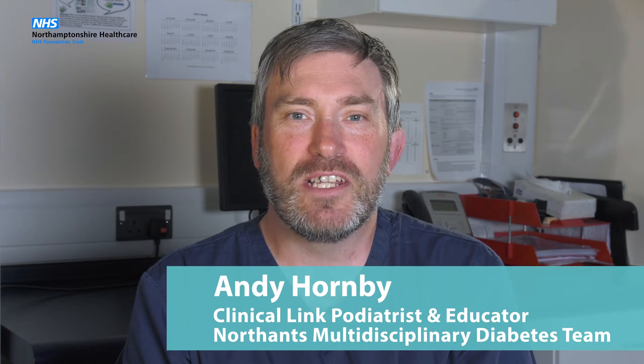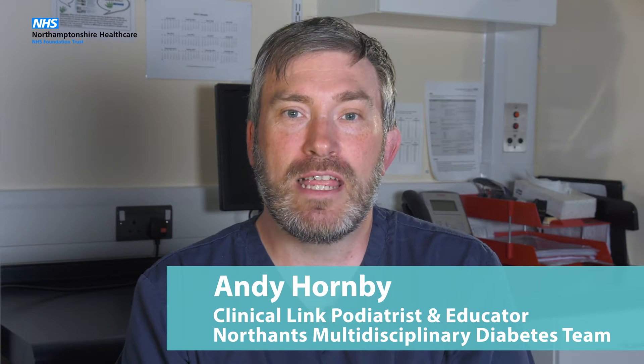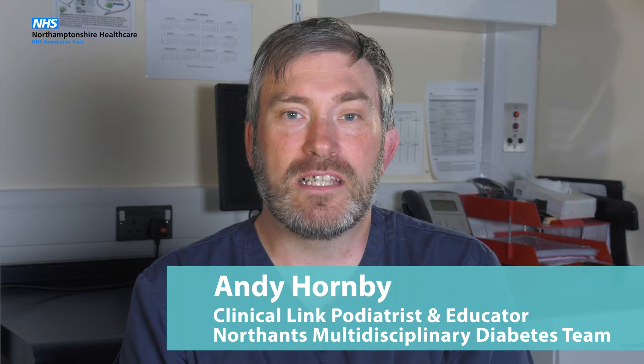Welcome everybody. In this video we will demonstrate how to carry out a diabetic foot screen along with a diabetic foot check. We will also show you how to allocate a risk to the foot that you are checking, along with how to refer an acute diabetic foot into the foot service.